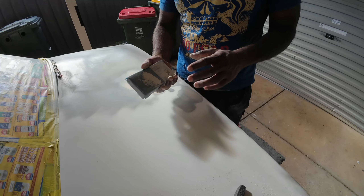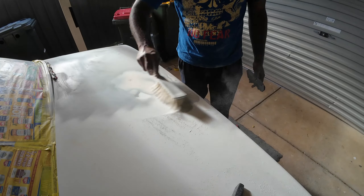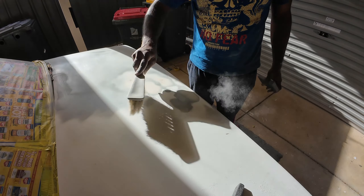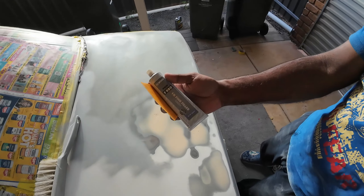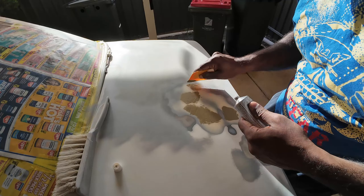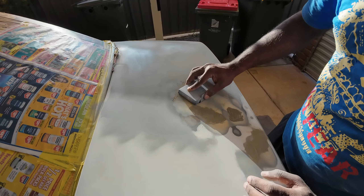After sanding with 80 grit sandpaper, now I'm sanding with 180 grit sandpaper. After sanding it down with 180 grit sandpaper, you can see there are some fine pinholes — we need to fill them up with this fine filler putty. That's the next step. We'll let it dry for 15 to 20 minutes, then sand it down with 400 grit sandpaper. After applying the thin filler you need to sand it down with 180 grit followed by 400 grit sandpaper.